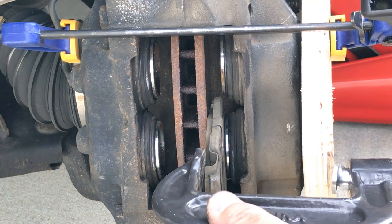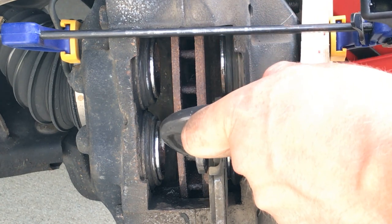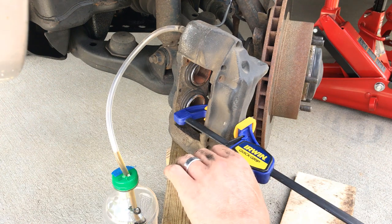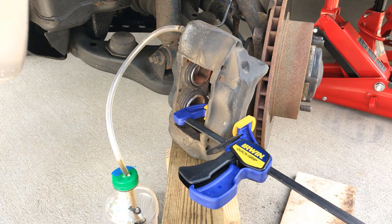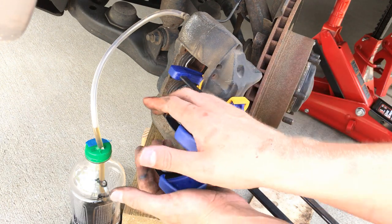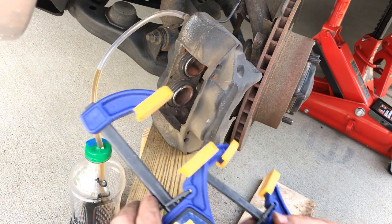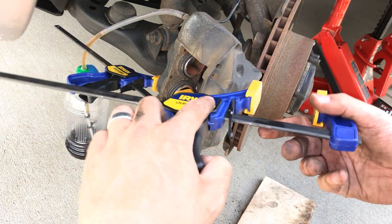Now here comes the fun part. You have to make sure your pistons are pushed back far enough to be able to slip your new brake pad in. You're going to want to try to compress both calipers at the same time on a flat surface. Depending on the type of tools you have, you might have to take off your brake caliper to be able to squeeze them back into place. Here on my driver's side, I just took two of my vice grips and pulled both calipers at the same time. Make sure that your brake bleed valve is still open and that the fluid is flowing. You don't have to compress them all the way, but without your caliper on your rotor you don't know how much gap you have, so you might as well compress them all the way.